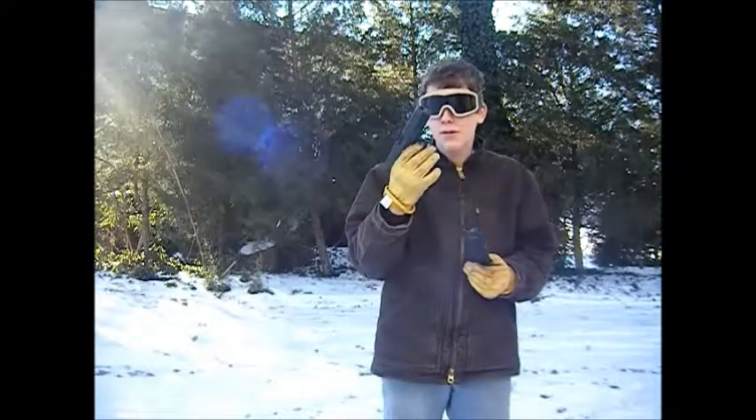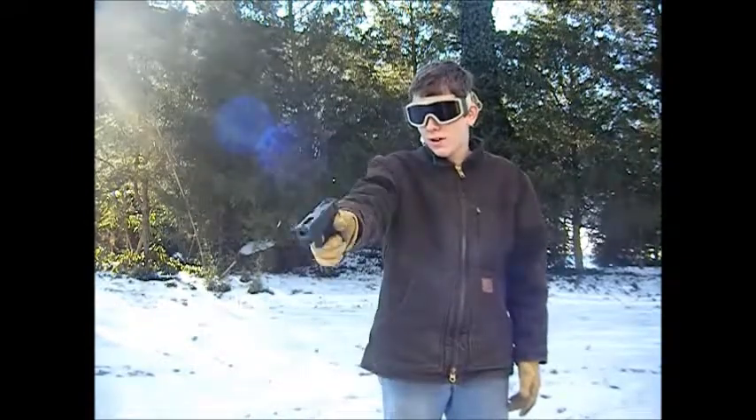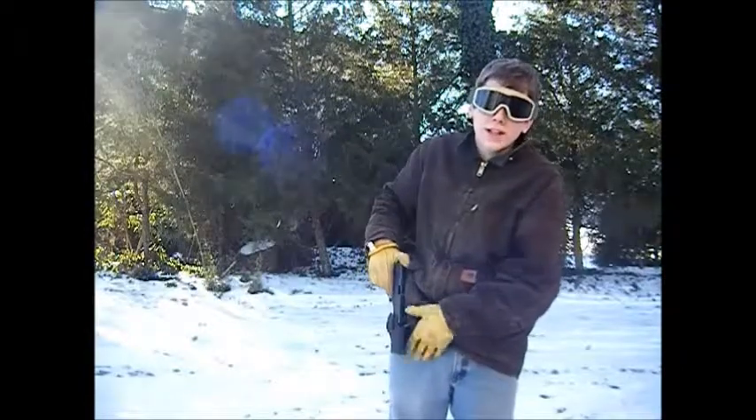I've never really had to pull my pistol, so the pistol isn't that big of a necessity to me. I just carry it because if I have to get real close, I can still shoot someone with 2 or 3 shots. So thank you for watching guys, and please subscribe.